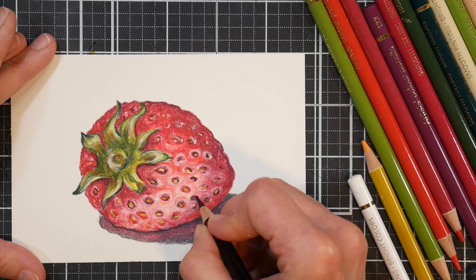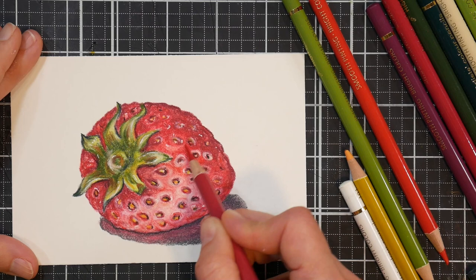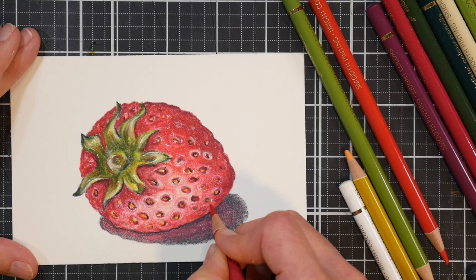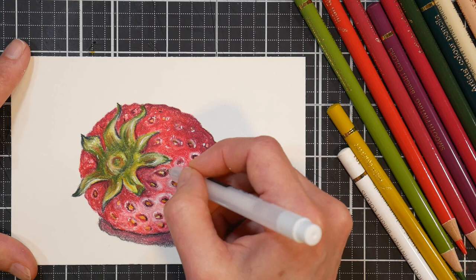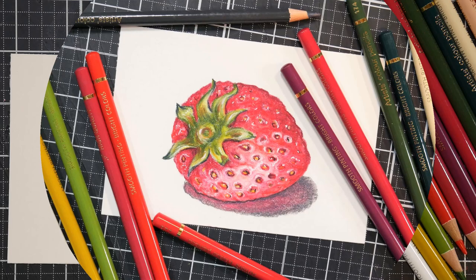I would say don't jump around to different papers too much while you're learning a medium, because having to adapt to new papers every single time you sit down can be very frustrating and set you back. But once you're relatively used to a medium, trying a few papers won't hurt. Try different textures, see what you really like, and you'll be able to predict better what papers will suit you. I hope you enjoyed this little time lapse — until next time, happy crafting!